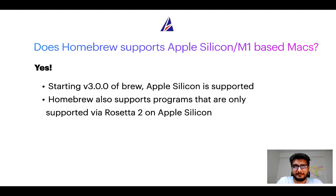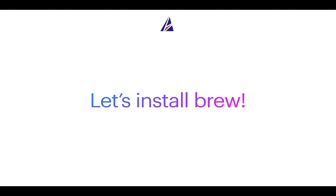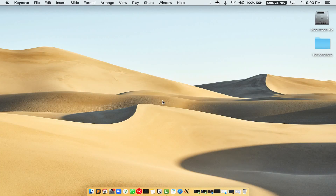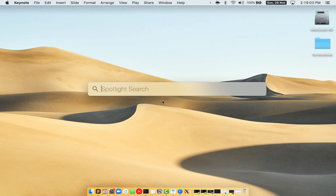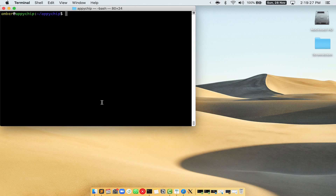Now that I have answered your questions on safety and compatibility of Homebrew, let's get to the installation process. Before we can install anything using brew, we need to install the package manager itself on your Mac. First, press Command and Space on your keyboard to open Spotlight Search, then type terminal.app. You will see the Terminal app — simply double-click on it to open Terminal. Let me maximize this terminal window.